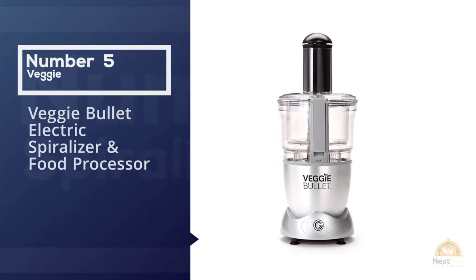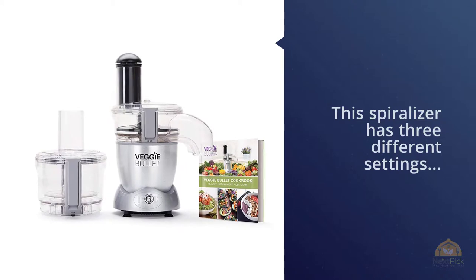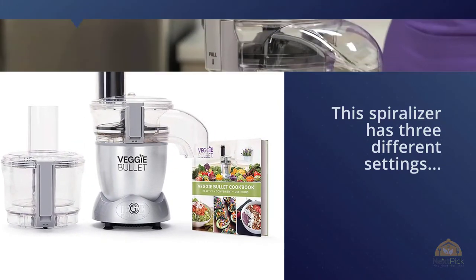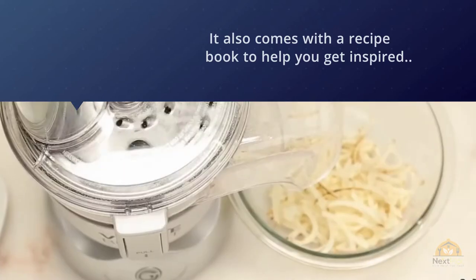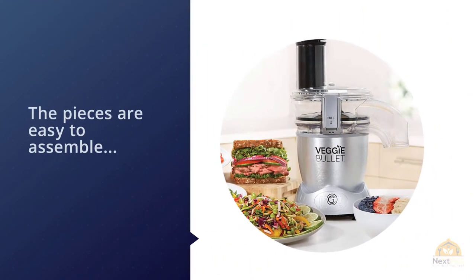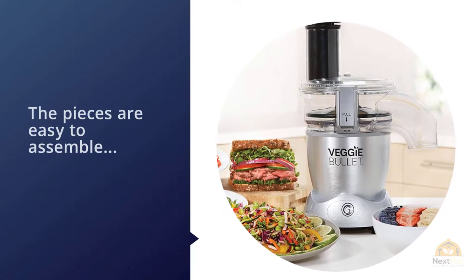Number five: the Veggie Bullet Electric Spiralizer and Food Processor. This spiralizer has three different settings allowing you to spiralize, shred, and slice with ease. It also comes with a recipe book to help you get inspired. The pieces are easy to assemble, meaning it's easy to use and easy to take apart for cleaning. It's also dishwasher safe for even more ease of cleanup. The stainless steel blades are sturdy and will stay sharp.